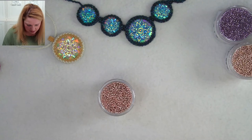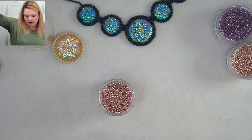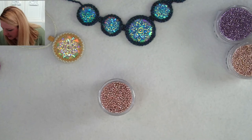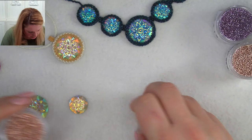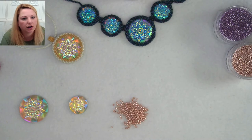I'm going to grab a thread and needle. The thread I'll be using is Superlon double-A because I'll be working with the size 15s quite a bit at the end and I want a slightly thinner thread. Let's do the smaller cabochon so we can hopefully finish it today.